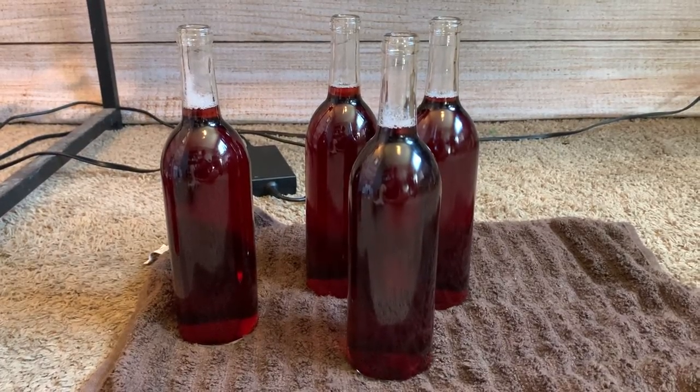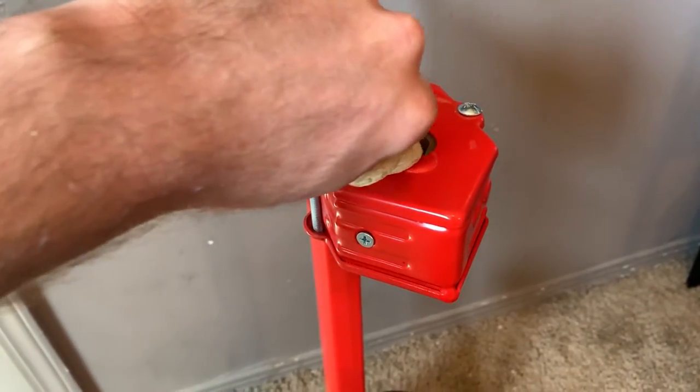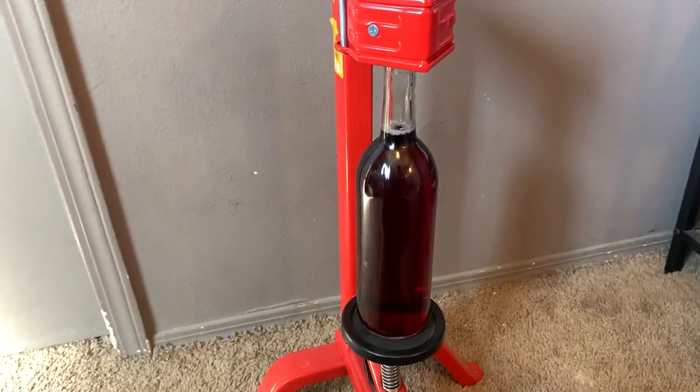Bottling is just like racking, but instead of moving into a carboy, you move the liquid into bottles. Now you go on to corking them. You can use any size corks you want — I think they come in six, seven, or eight. The bigger the cork, obviously the less oxygen gets in over time, so I like to just use the bigger corks. To do it, you get a floor corker if you have one — they also have handheld corkers. You just pop it into that opening, line everything up with a bottle underneath to make sure it pops into place securely, and then you press down with all your might until the cork slides right in.